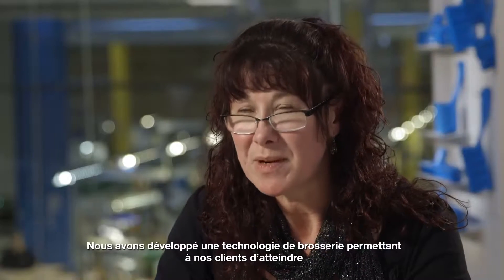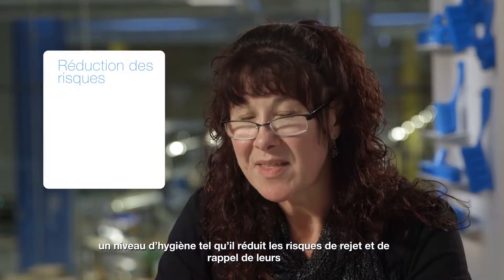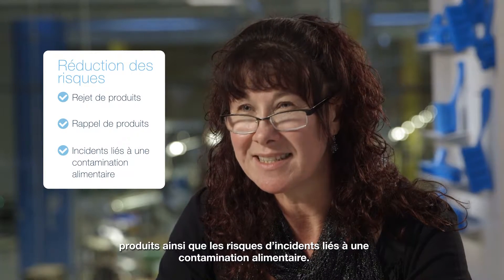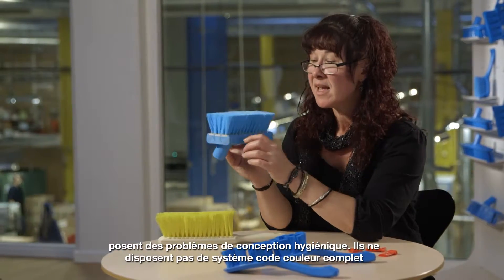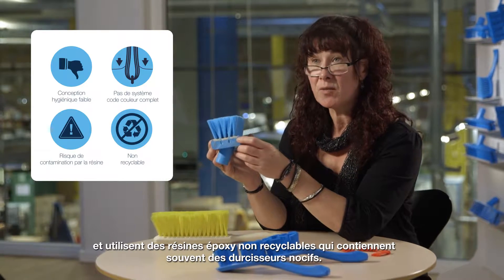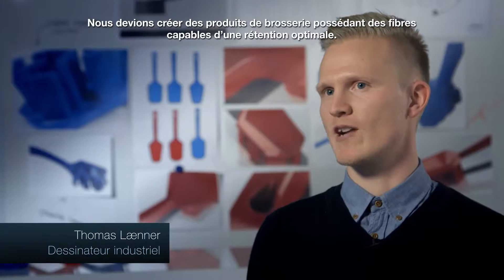We set out to develop a brushware technology that allowed our customers to achieve a level of cleaning that helped them reduce the risk of product rejection, product recall, or food contamination incidents. Resin set brushes, which are considered the most food-safe option, have hygienic design issues — they're not fully color-coded, they use epoxy resins that are not recyclable, and these often contain noxious hardeners. The brief was to create a brush with the optimal filament retention.